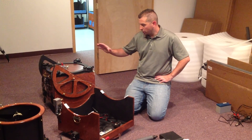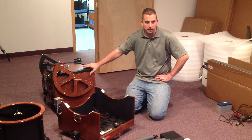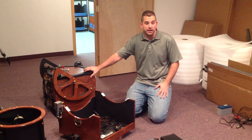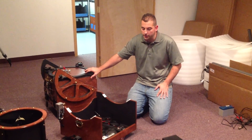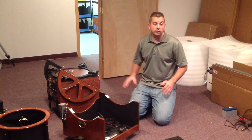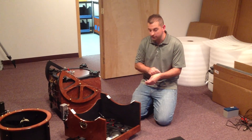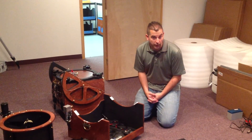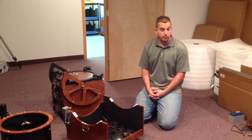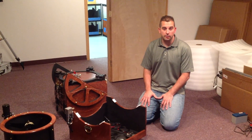We're going to be talking about this 12.5 inch F5 telescope today. We're going to go through the basic initial setup once you get everything unpacked from all the shipping boxes, and we're going to go through what some of the wires are here so that's not very confusing. This does have a Sky Commander and ServoCat installation on the telescope, so it can be a little confusing with all the wires, but we'll try to make it nice and clear.